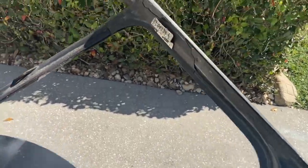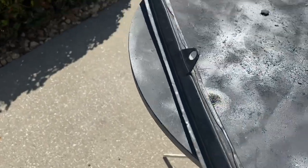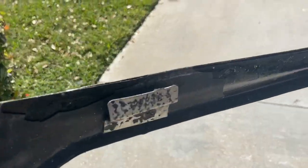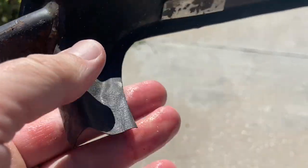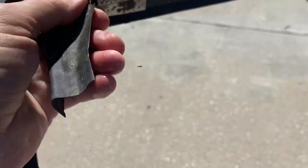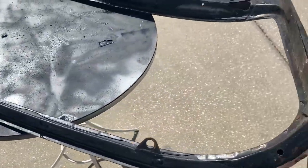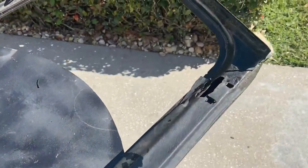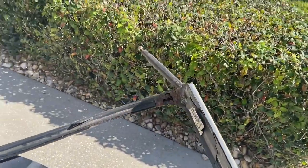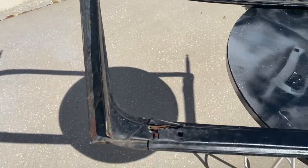The back side still has the original vinyl here. As you can see, some of it's coming apart, but that's okay because I have a replacement for this, so I will be replacing that. I have a new one from, I believe, the Roadster Factory. So this should be an interesting, hopefully fun project to try to get this cleaned up.